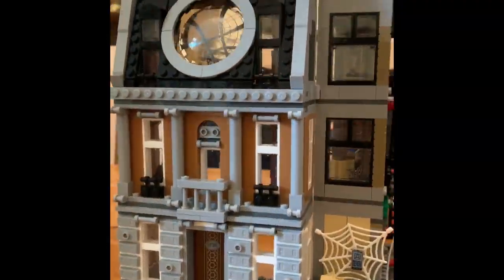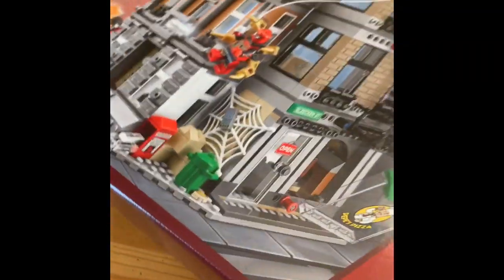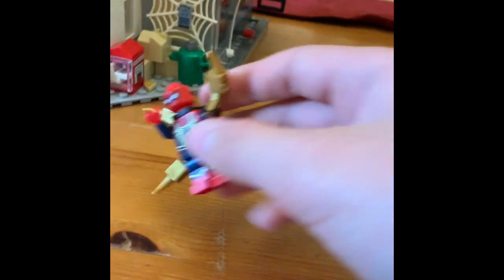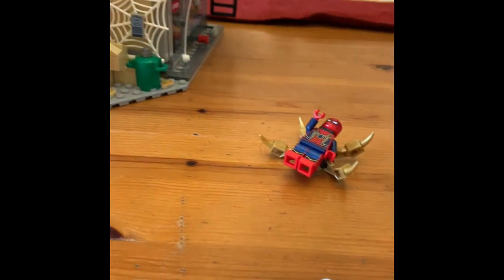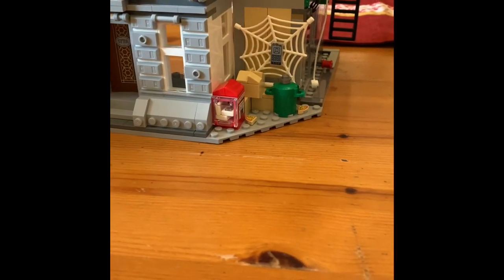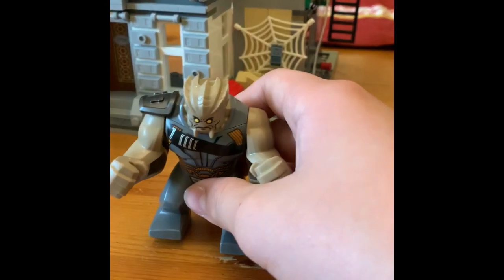This is the Sanctum Sanctorum set. Here is the packaging with 1004 pieces, four minifigures: Iron Spider, Doctor Strange, Ebony Maw, and Iron Man. It also comes with one big figure called Obsidian.